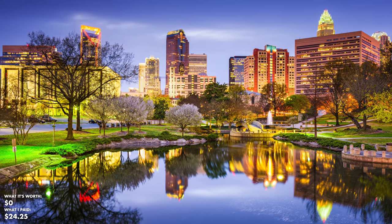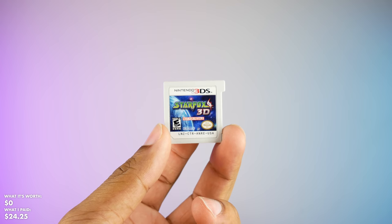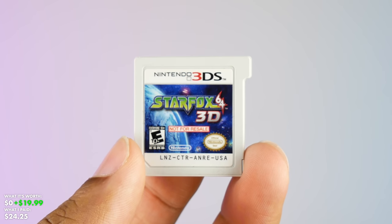Let's go ahead and begin this unboxing process. This first package came all the way from North Carolina and we've got Star Fox 64 3D for the Nintendo 3DS — the not-for-resale version. It doesn't have the case, so that kind of knocks down the value a little bit.